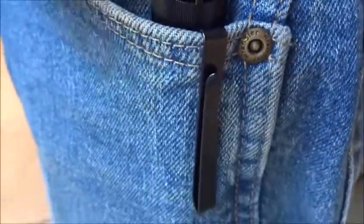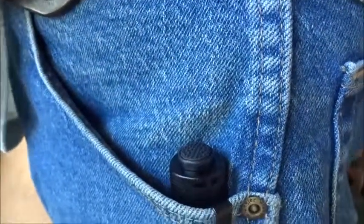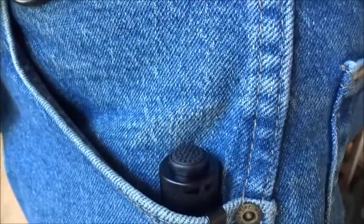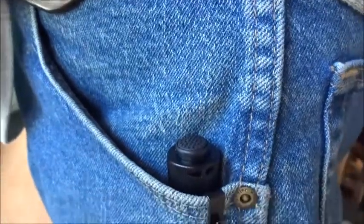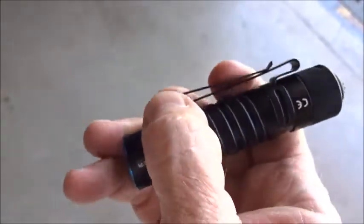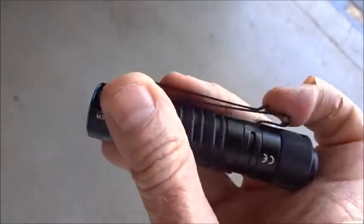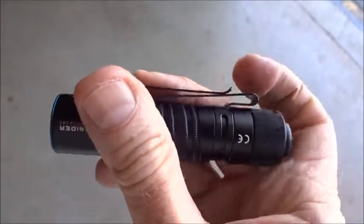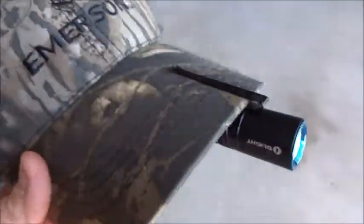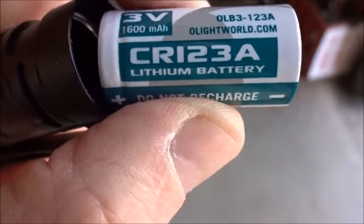This is how it sits in my pocket. I do have to be careful not to be pressing that button, because I'll be turning this light on probably without even knowing it. The clip has two functions: the lower position you can put on your belt or in your pocket, and the top portion you can slip over the bill of a cap.